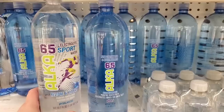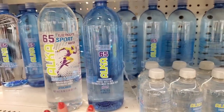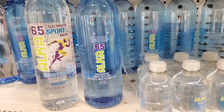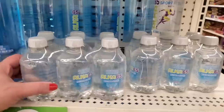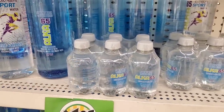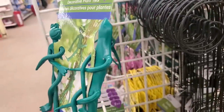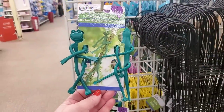They also have Alka 65 Electrolyte Sports Water — these are 50.7 ounces, so definitely less than a half gallon. There doesn't seem to be much difference between the two besides the packaging; they seem to be the same thing — both have electrolytes, both purified water. They also have six-packs of water by the same brand, Alka 65 — great for on the go. I think these decorative two-piece plant ties are so cute. I absolutely love the little frog man, and they also have this chameleon that hides in your plant. I think these are adorable for $1.25.